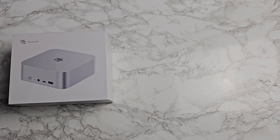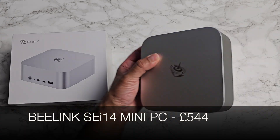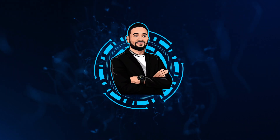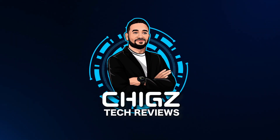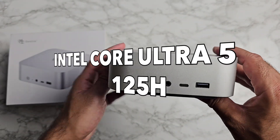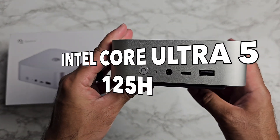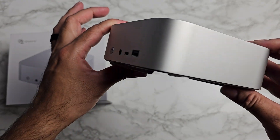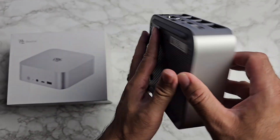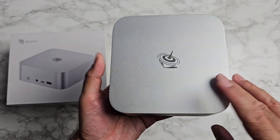What's up guys, today I've got my hands on the brand new Beelink SEI 14. Priced under 600 pounds, this mini PC is powered by the Intel Core Ultra 5 125H along with DDR5 RAM, Thunderbolt 4, and lots more — can't wait to see how this thing performs.